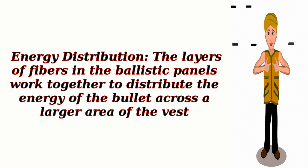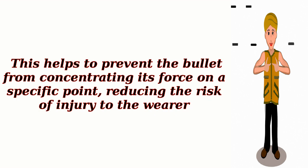Energy Distribution: The layers of fibers in the ballistic panels work together to distribute the energy of the bullet across a larger area of the vest. This helps to prevent the bullet from concentrating its force on a specific point, reducing the risk of injury to the wearer.